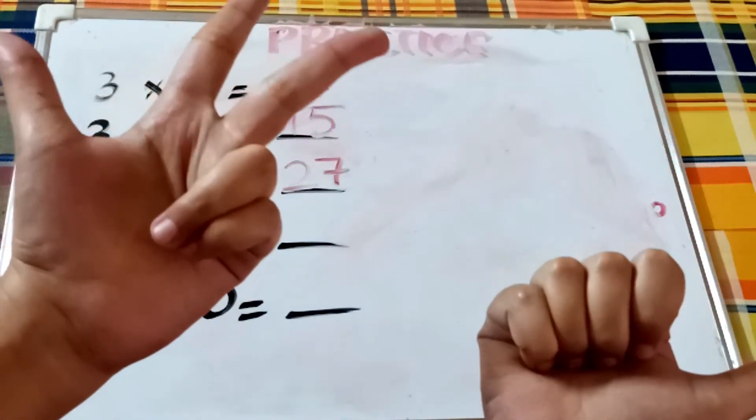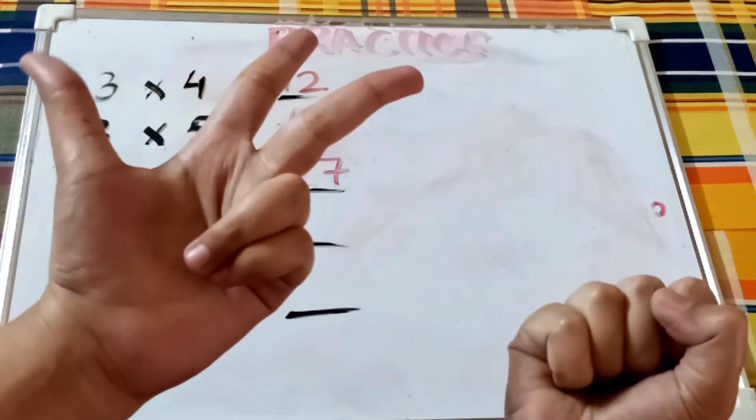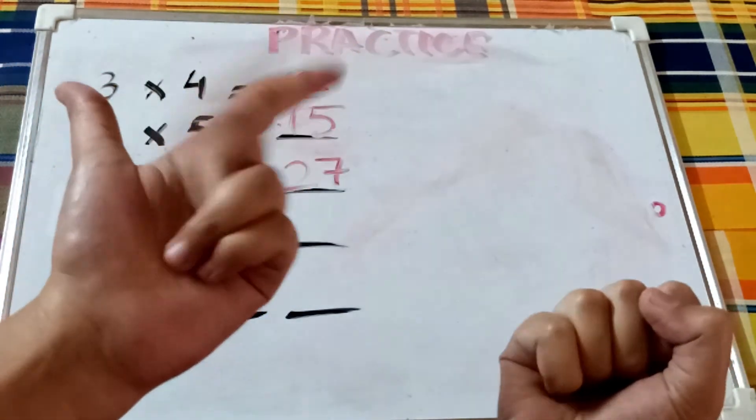Now three times three — close all the fingers except for three and count the sections: three, six, nine.